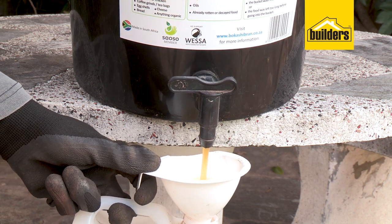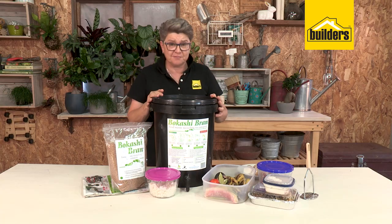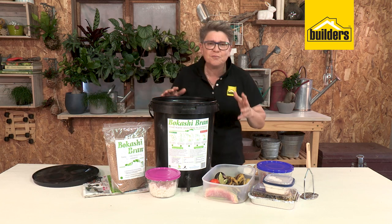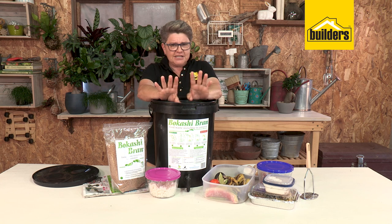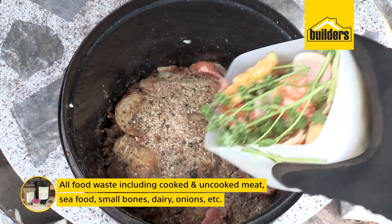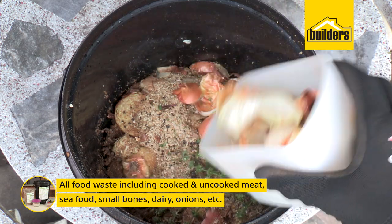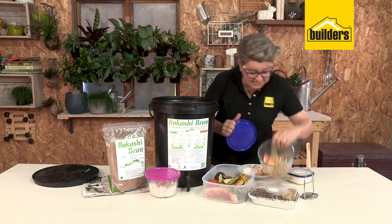Getting started is really simple. Open up the lid and start putting in your scraps. What scraps can go in? Basically anything: eggshells, tea bags, coffee grounds, bones — small bones like chicken bones — shells leftover from seafood, and leftover salad.